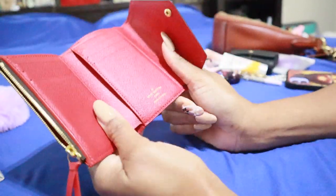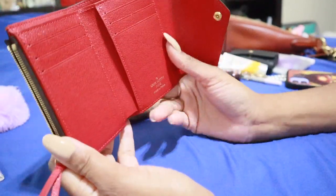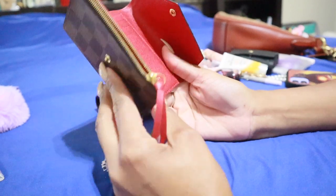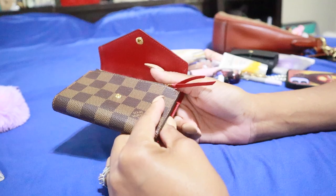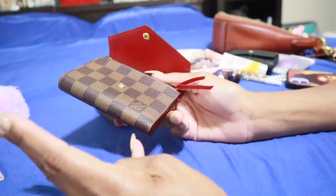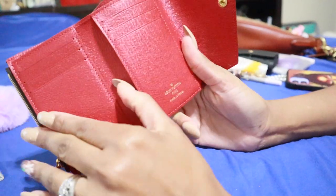It doesn't bother me one bit — I don't care if I can wipe it out or not. Wallets are meant to be used, and that's why I said this one is very pricey for the wear that can happen on it. If you truly use it the way it's intended and bought one wallet and use it all the time, it should not look run down if you spent that many dollars on it.